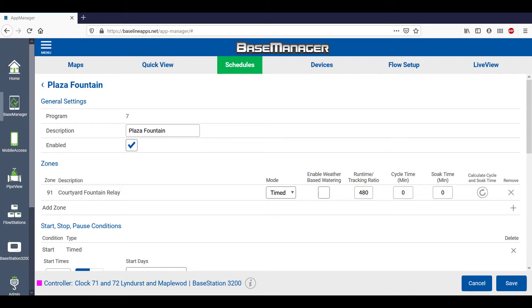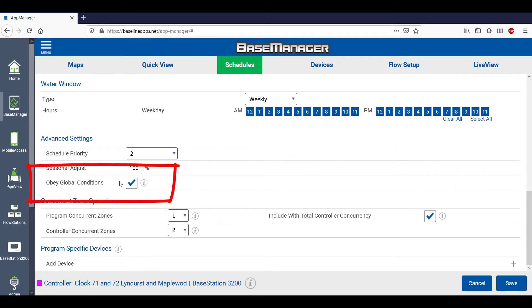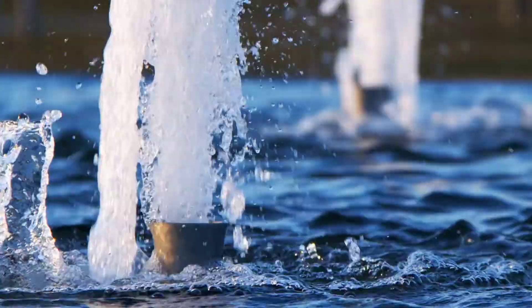To make a change, open the specific schedule, scroll down to Advanced Settings, and uncheck Obey Global Conditions. With this unchecked, the program will ignore rain sensor inputs. Even though the rain sensor is wet, the fountain program will run as scheduled.